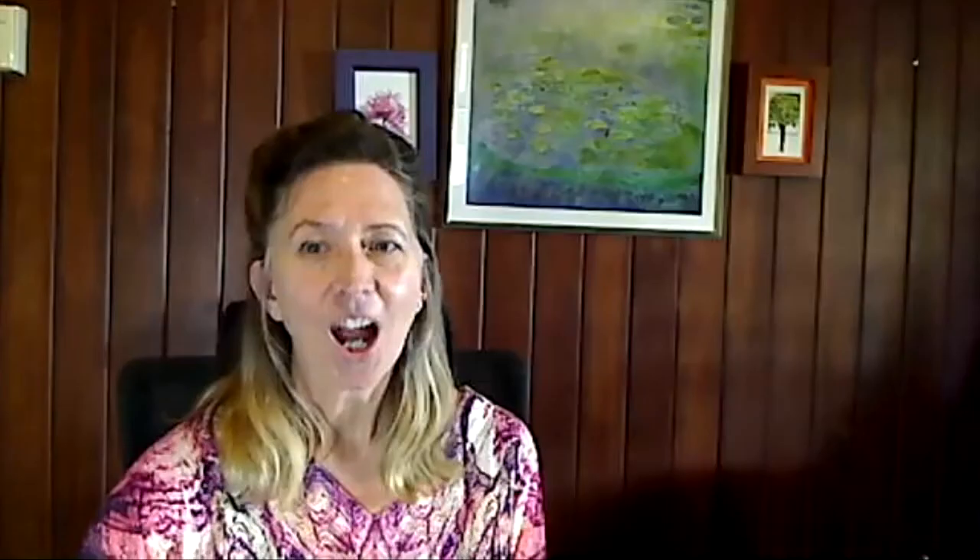So I hope that you've got a lot out of looking at these simple ideas for logs and journals, and that you're able to create one for yourself that really meets what you need and suits you. Have a go at it and have a great week of practicing. Until I see you next time, happy practicing!